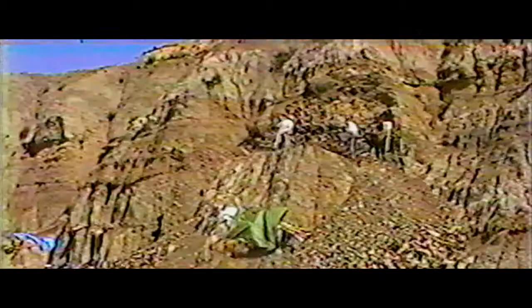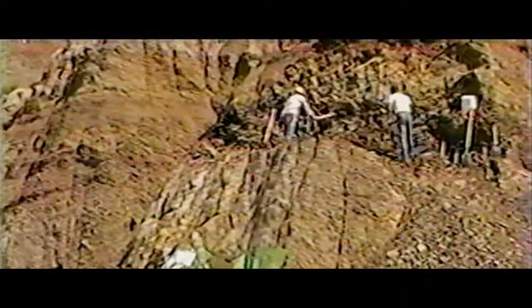We basically used these ditch digging tools — picks and shovels — to dig down that 30 feet from where I thought we could get back into the cliff face far enough to uncover what I thought would be the limits of that skeleton.